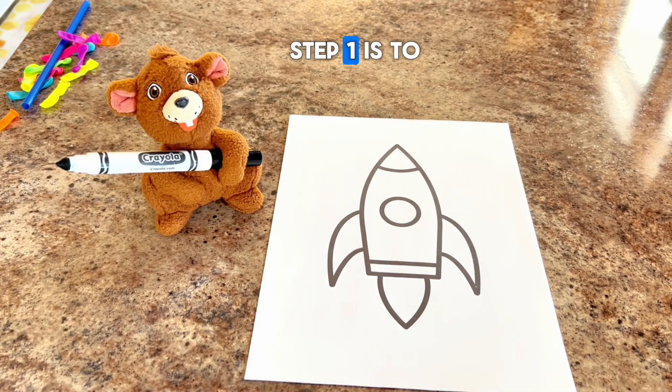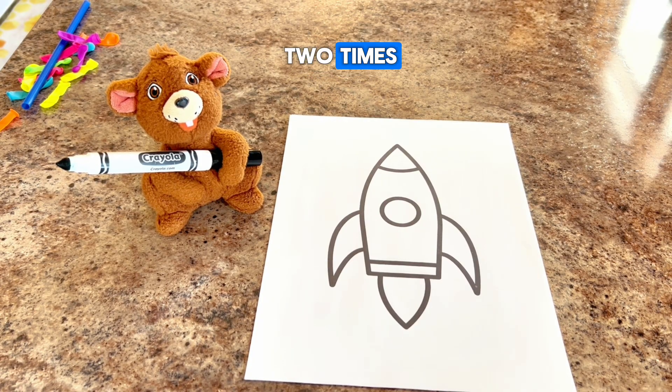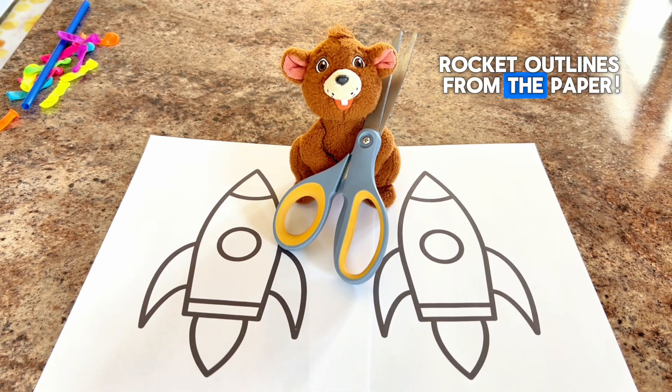Are you ready to build a balloon rocket? Let's do it! Step one is to trace a rocket outline on a piece of paper, two times. Now for step two, we'll cut out both of our rocket outlines from the paper.